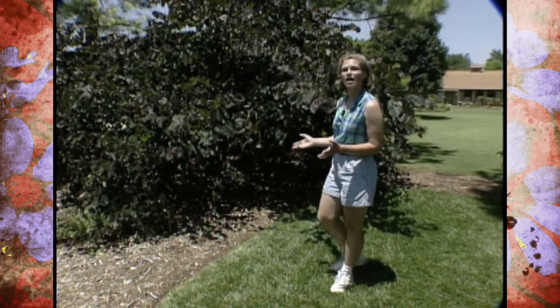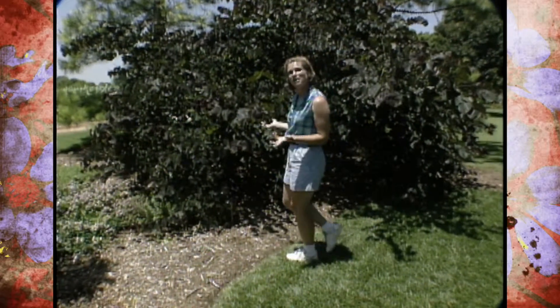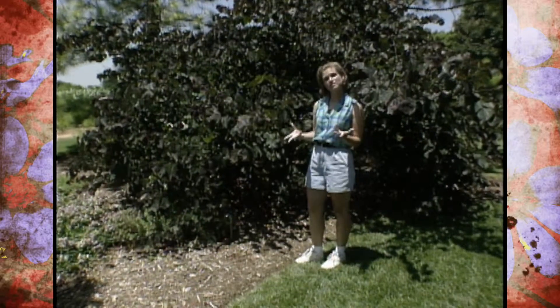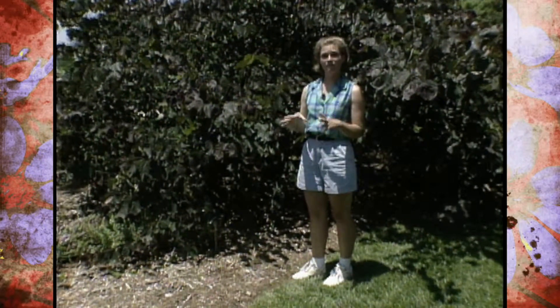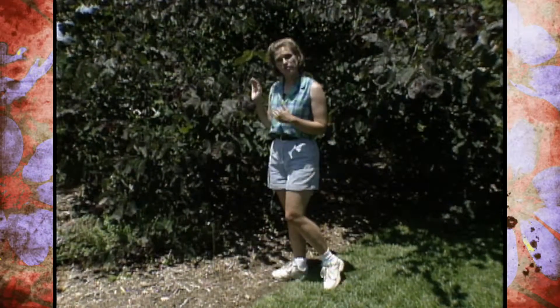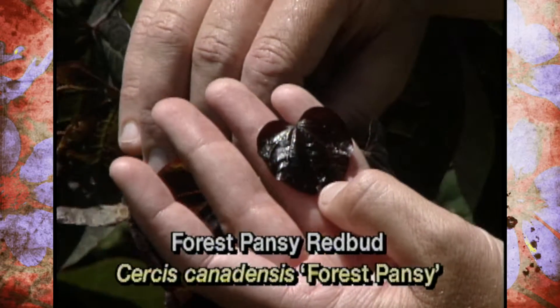In addition to the barberry, there are other great purple leaf plants for the landscape. One of my favorites is the forest pansy redbud. We've all seen the redbuds in the landscape and the wonderful flowers that they have in the spring. Most of them have the green leaves, but this one is nice because it has the purple leaves. Here you can see just a wonderful purple color.